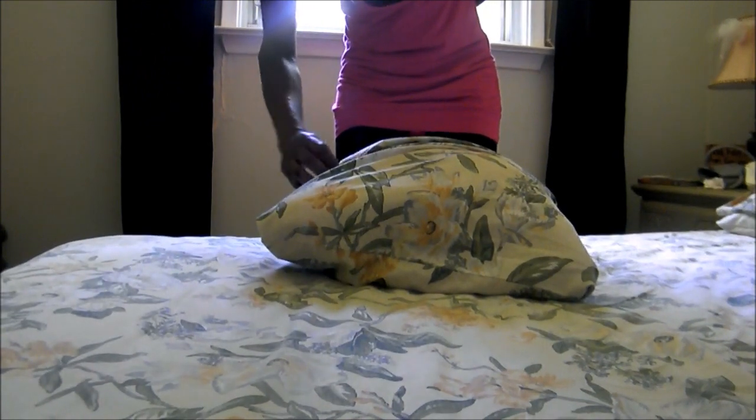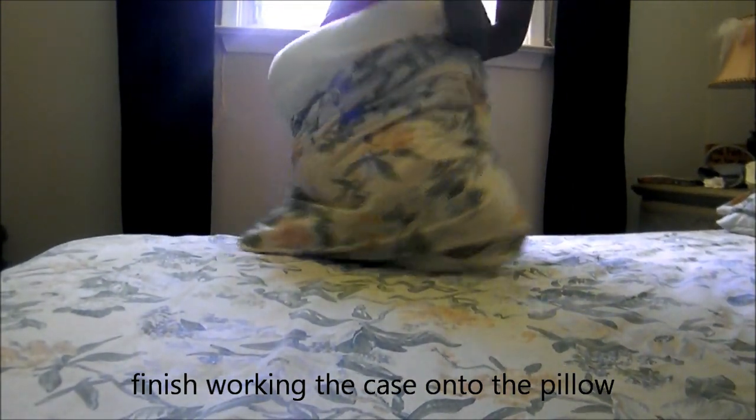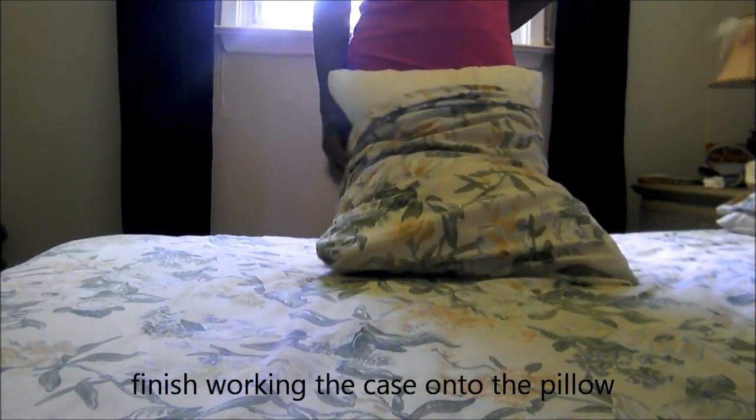And there we have it. With your one working hand, you will be able to get your pillowcase onto your pillow. Just hold it against your body and shake it in. That's less than a minute to get your pillowcase onto your feather pillow with your one working hand.